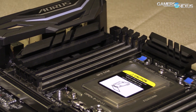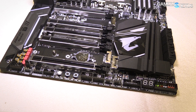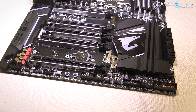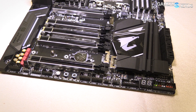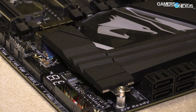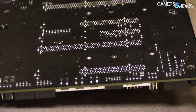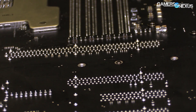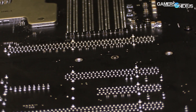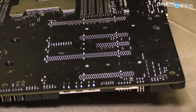Moving down to the PCIe section of the board, there are five total slots and three M.2 slots. The M.2 slots are driven by four PCIe lanes each, and the PCIe x16 slots are electrically wired as x16, x8, x4, x16, and x8. Of these, the x16, x8, x16, and x8 come from the CPU, while the x4 comes from the chipset. The three M.2 slots are also x4.